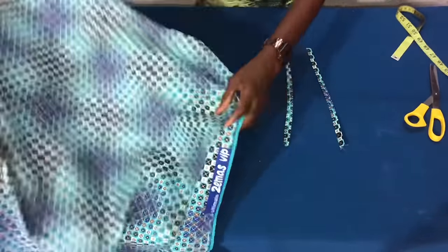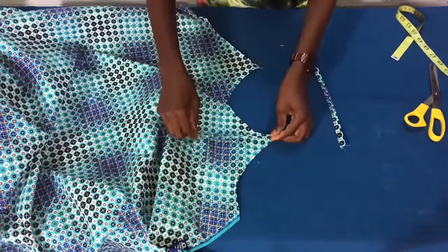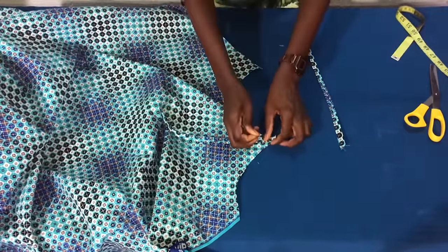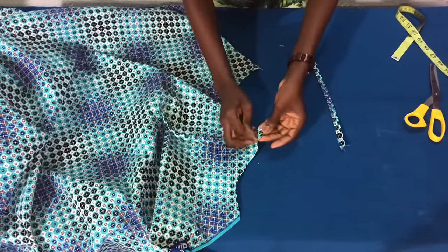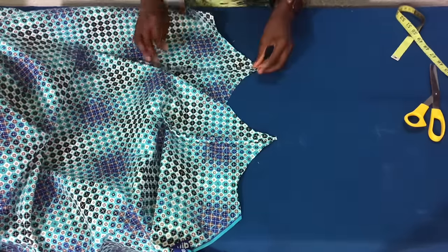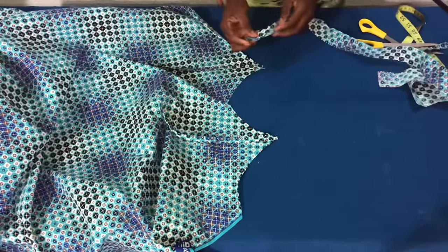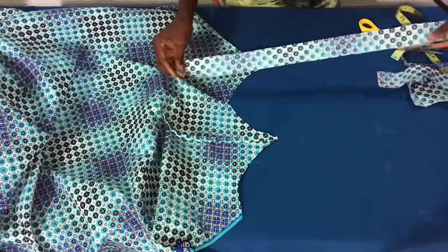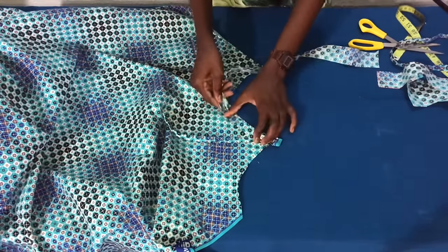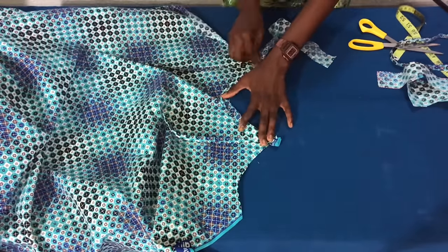Now I'll turn the panel to the right side, then I'll place the strap on the right side of the fabric as shown. I'll use a pin to secure it, then secure the other strap as well. Having done this, I'll take a two-inch band to turn it and sew it this way.